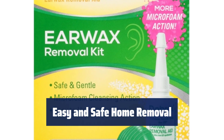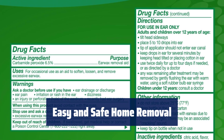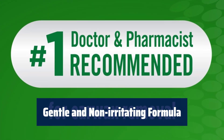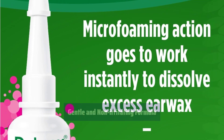Debrux makes earwax removal at home easy and safe. These drops contain 6.5% carbamide peroxide to aid in the removal of earwax. This gentle and non-irritating earwax remover is safe for adults and children over 12 years of age. Children under 12 years should consult a doctor.